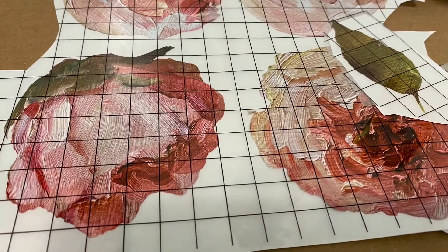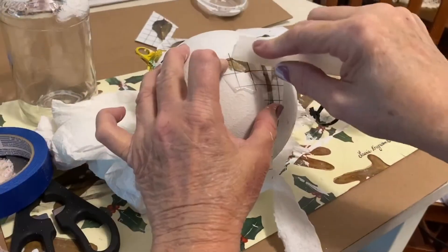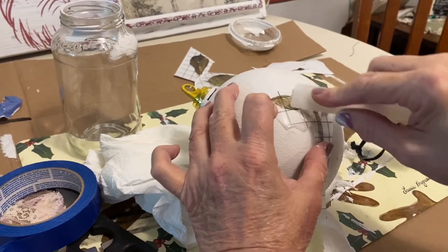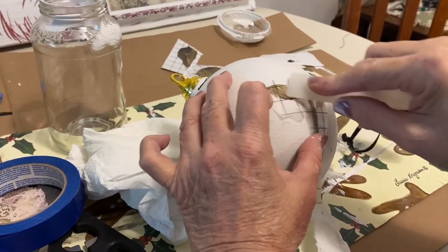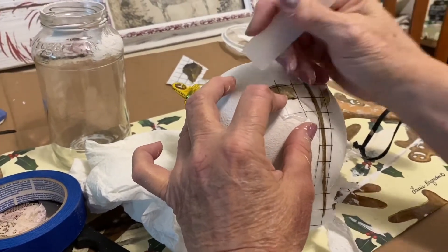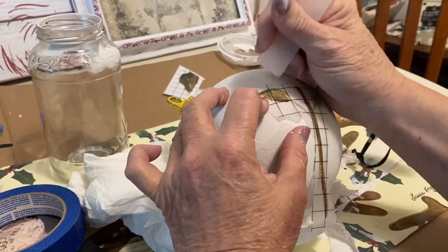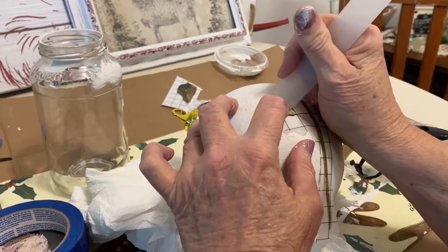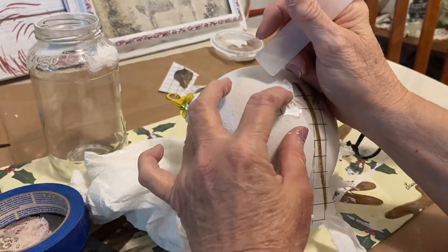These are the flowers I'm going to use - I think they're beautiful and just perfect for this project. I particularly like the IOD transfers that come in sheets where the leaves, the stems, and the flowers are all separate. This is where you really do become the designer. If you make a mistake, no worries - you just go back, look on the sheets, and take a piece of a leaf or a flower and fix it. Boom, you're done.